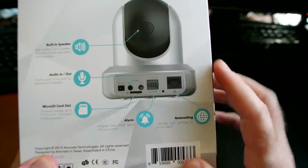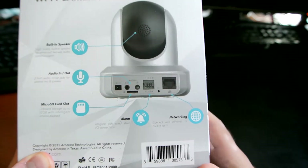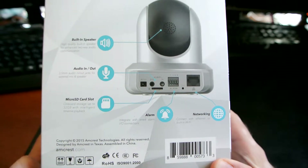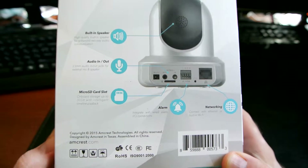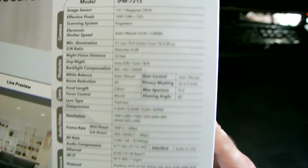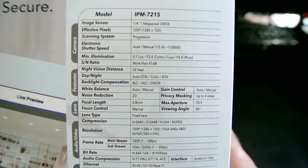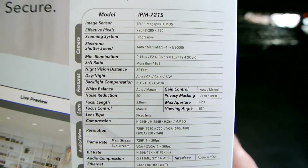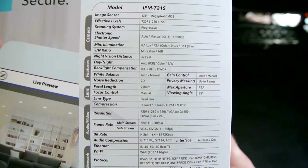There's an alarm connector here, and of course other than wireless you have a physical LAN RJ45 connector in case you want to use that for faster speeds. On the side there's a little bit more information on the camera, and I'll leave it here for those of you that want to pause and read about the sensor, effective pixels, and all that stuff.